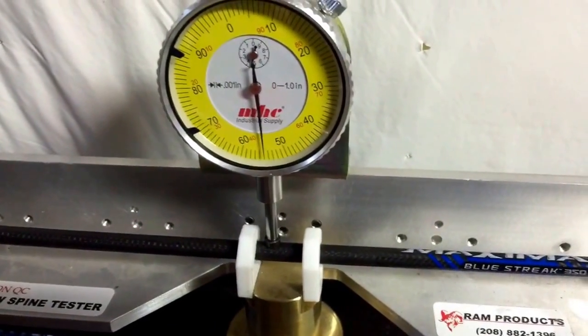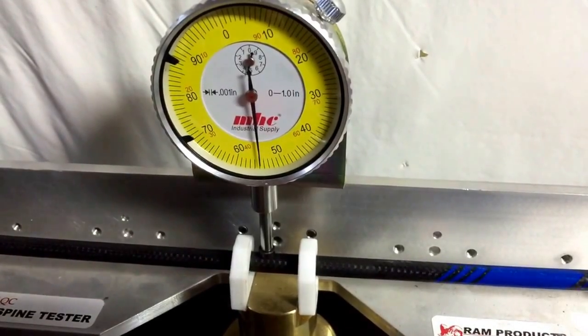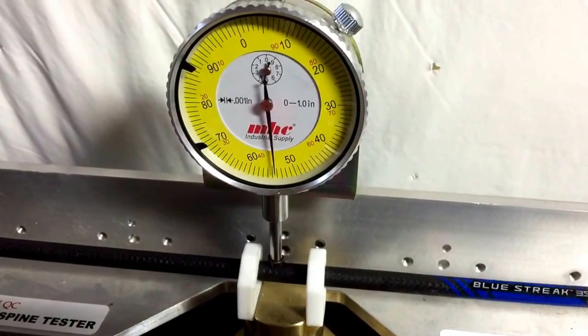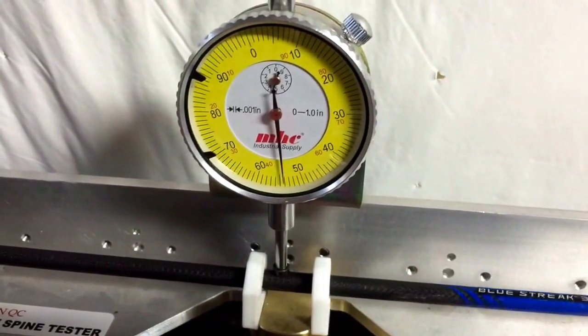Here we have a Carbon Express Maxima Blue Streak Select. I would say we're within 0.002 on this one.